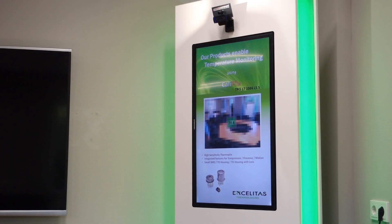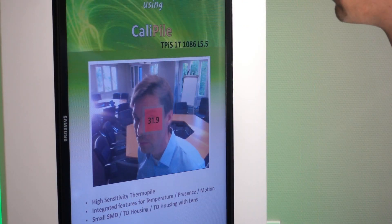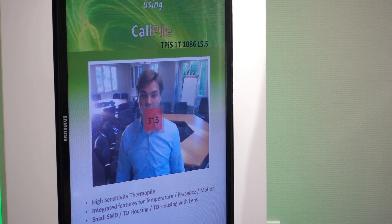Equip the sensor with a lens hut and align it with a camera. That way you can display to the person where exactly a measurement is being performed, which helps a lot to understand the measurement result.